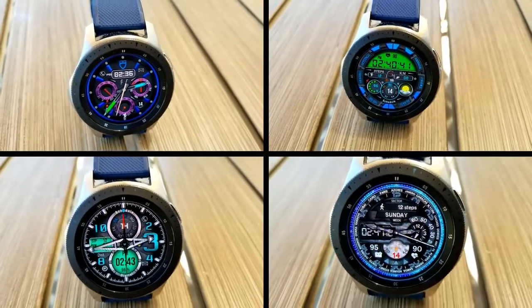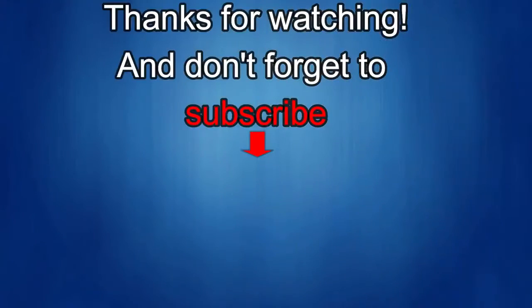If you liked the video, show us some love with a thumbs up, subscribe to the channel, and share it with your friends — because with your support it really helps me keep the channel going so I can continue to offer discounts, giveaways, and fresh content. I'll see you in the next episode. Take care!